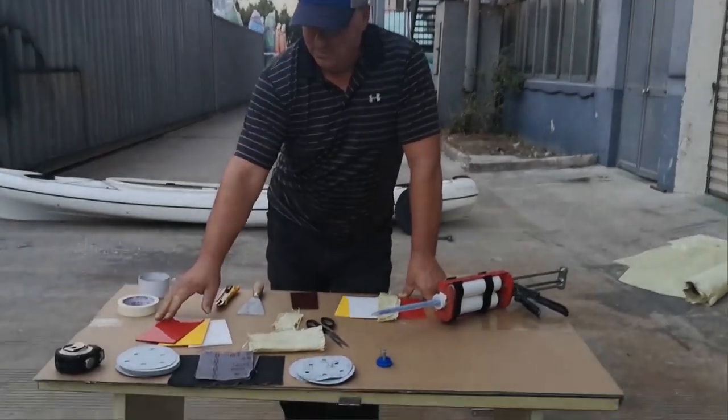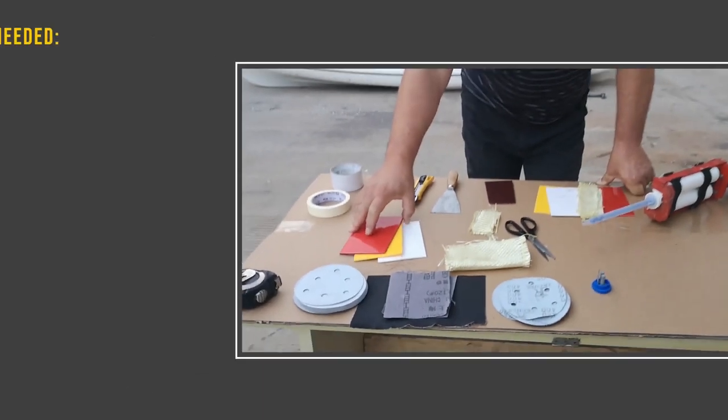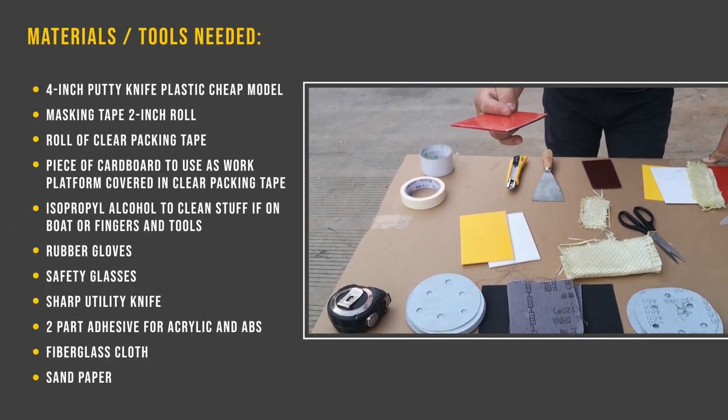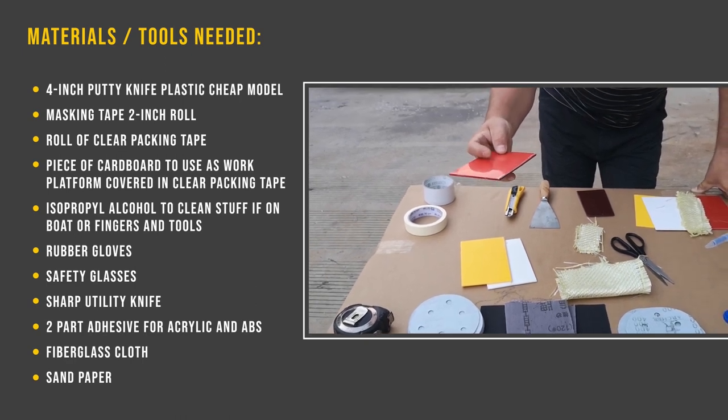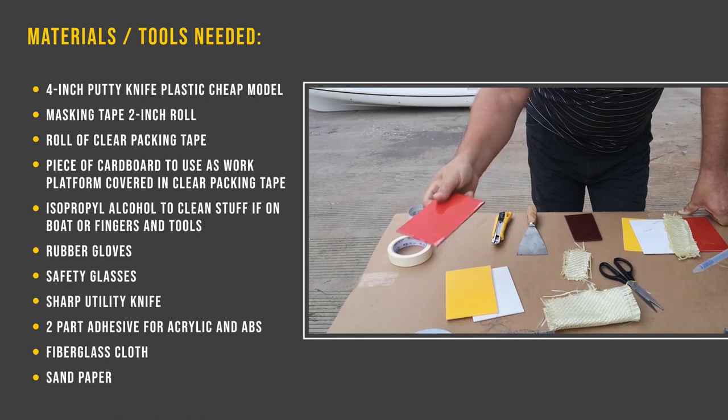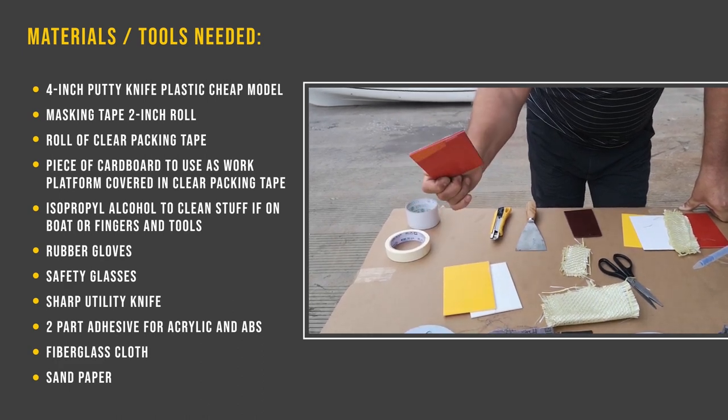These are pieces of ABS here in different colors. One side, which has the acrylic on it, usually has the protective film on it, so you can peel that back — that's usually the outside. And the inside is usually straight ABS, the main part of the boat.